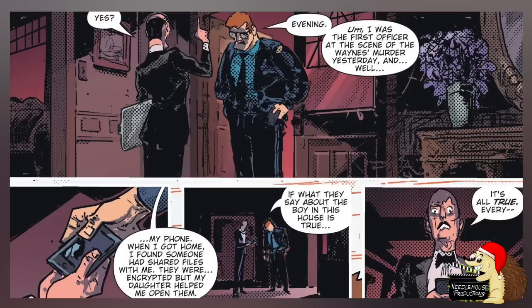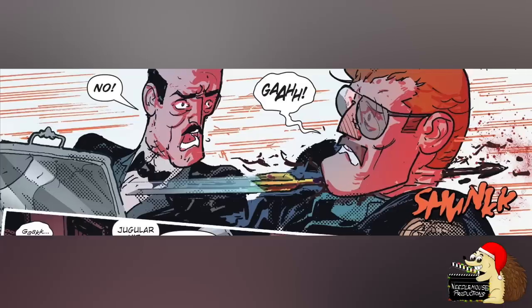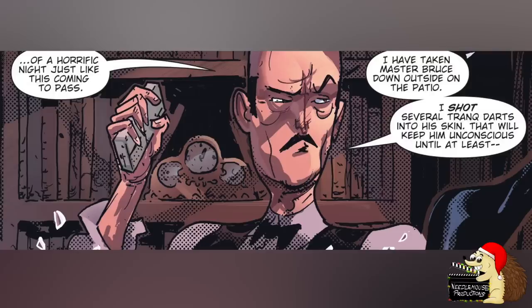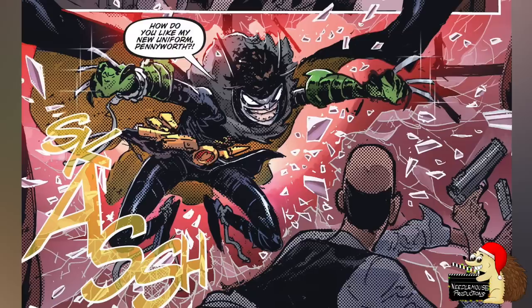But later on, Jim Gordon gets some files sent to his phone and is able to work out exactly what Bruce Wayne has done, so he comes to Wayne Manor to arrest him. But Bruce Wayne shoots a crossbow arrow through his throat, killing him. Alfred gets away and thinks he has knocked out Bruce Wayne with a tranquilizer dart, but in fact Bruce is getting his Robin outfit and comes back and kills Alfred as well.